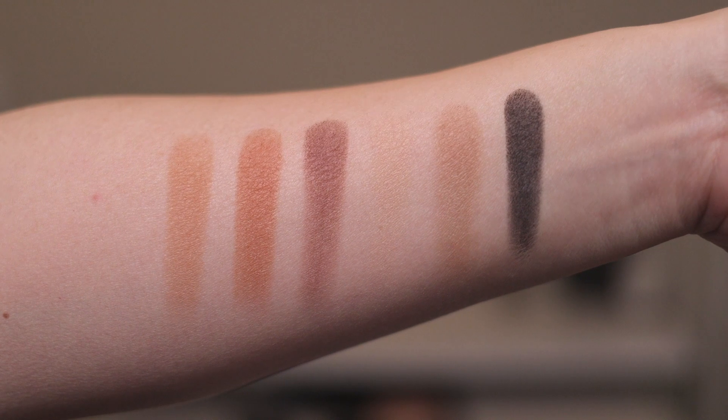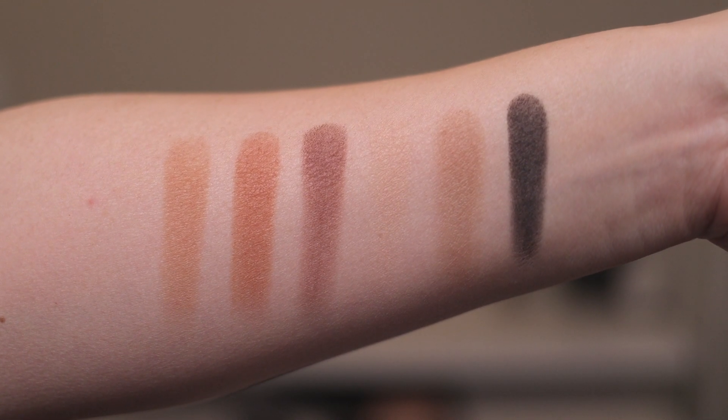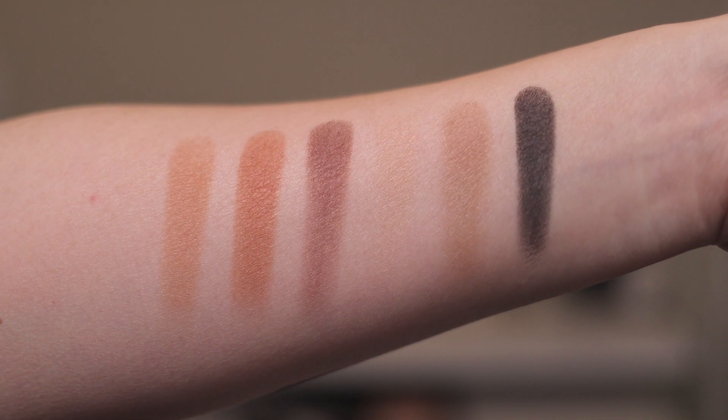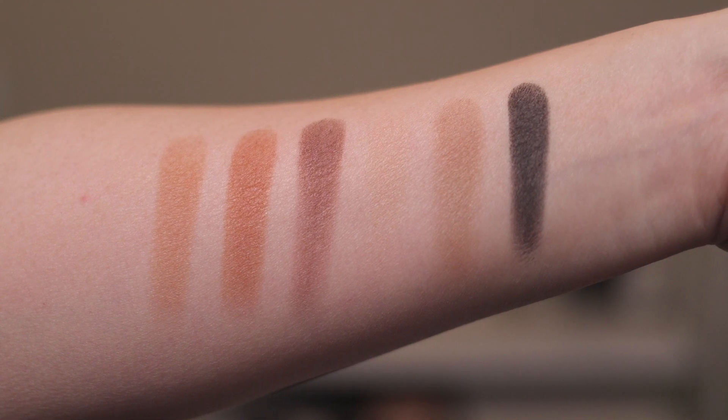On the back of this palette, the first three shades are defined as the Day Eye — the Prime, Enhance, Smoke, and Define shades. And then the last three shades are the Date Eye Prime, Enhance, Smoke, and Define shades. So why don't we just go ahead and do my eye, and then we'll move on to the lipstick, because I also pulled out a few other Charlotte Tilbury lipsticks that I thought might be similar. We'll do some comparison swatches for the lipsticks.